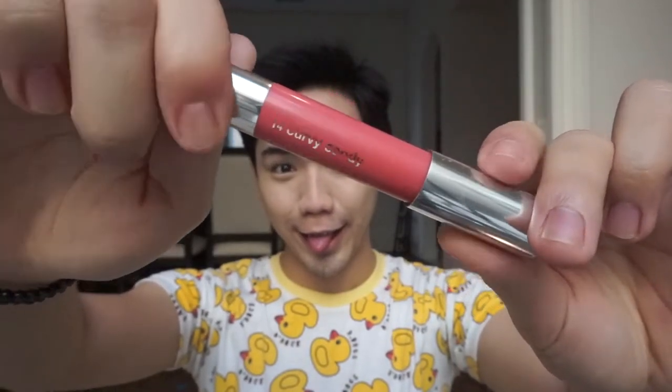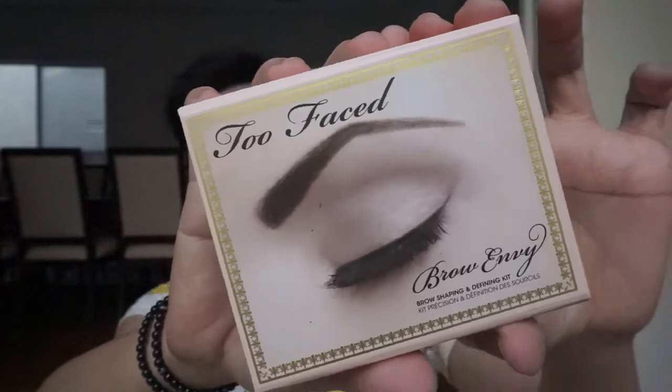Moisturize the lips with a lip balm and spread it using the pinky finger. Now for the hairs of the face — get a brown matte shadow and a spoolie. Tap the spoolie and then brush it on the patches of the beard. This is a trick to make the beard look fuller and darker, and because the brows also need grooming, show some love.